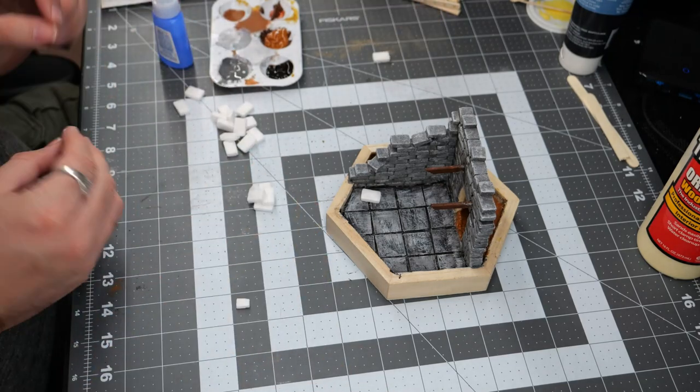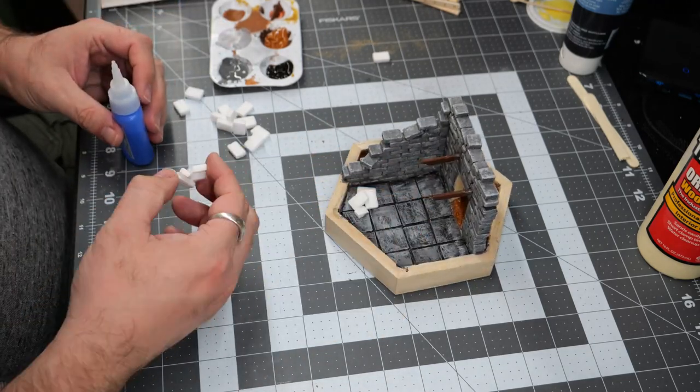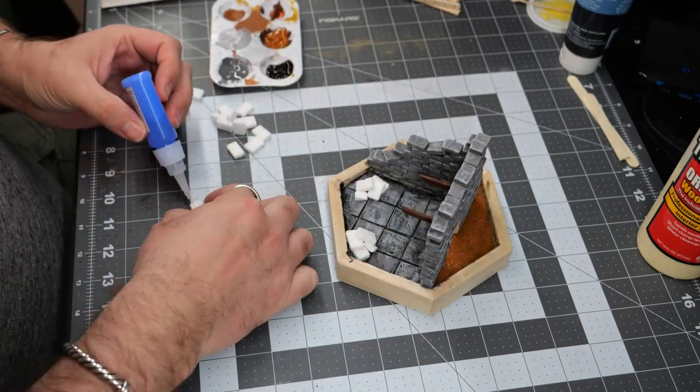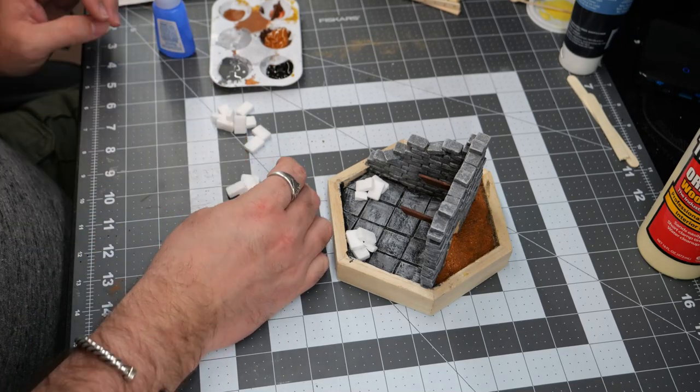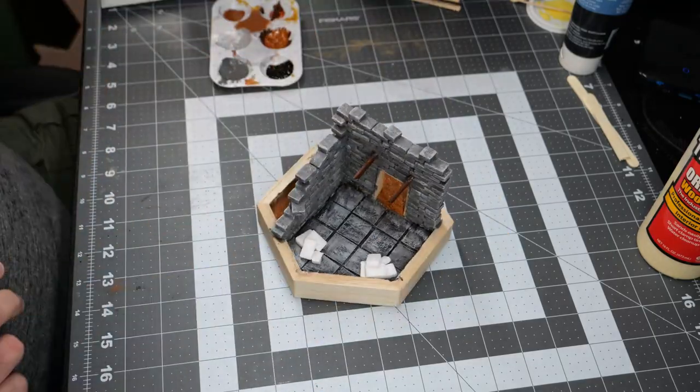Using a few extra bricks, I'm going to create a couple of small rubble piles to place inside. Nothing too crazy like the rubble paste we've done in the past, just a few piles of bricks here and there. Almost like someone might be trying to repair the tower or there are just a couple of piles of bricks laying around.